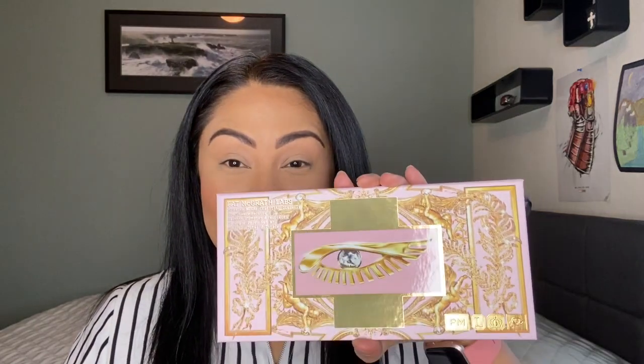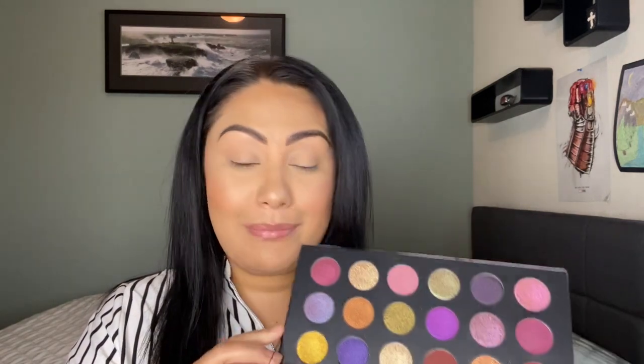Hi guys, today I'm coming to you because I wanted to do my eye makeup on camera so I can show you my very first Pat McGrath palette. This is what you call luxury makeup. This is my very first because it's just been out of my budget — out of my price range. I've never wanted to pay the price for her palettes.